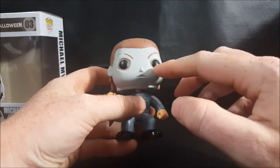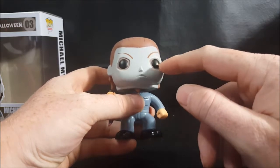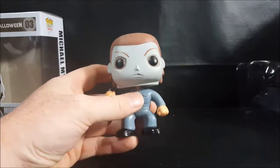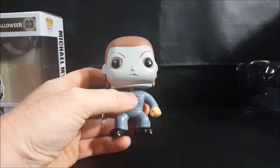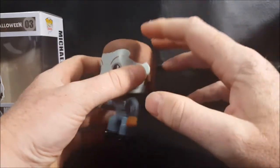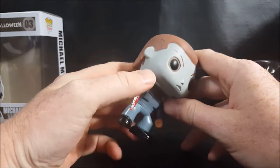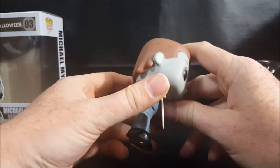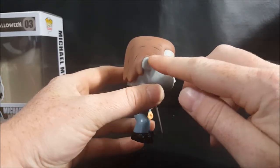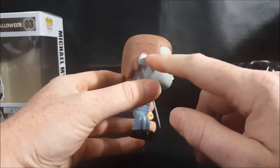Here we have the Michael Myers mask. Unlike most other Pops, he does have a nose and mouth. I think they should have darkened the eyes a little bit more, because to me this more closely resembles the H2O Michael Myers, even though the hairstyle is more in line with the first Halloween film.